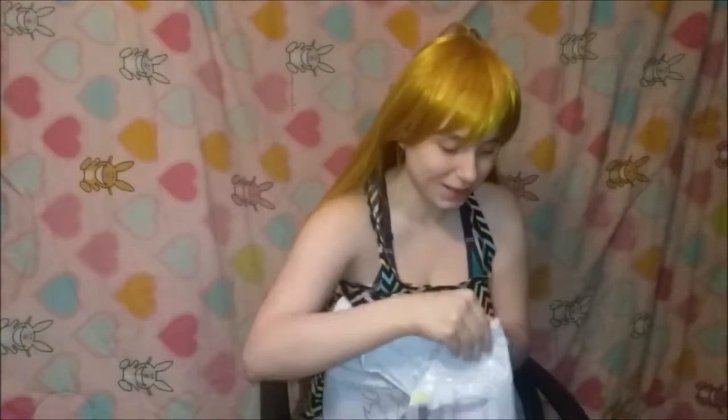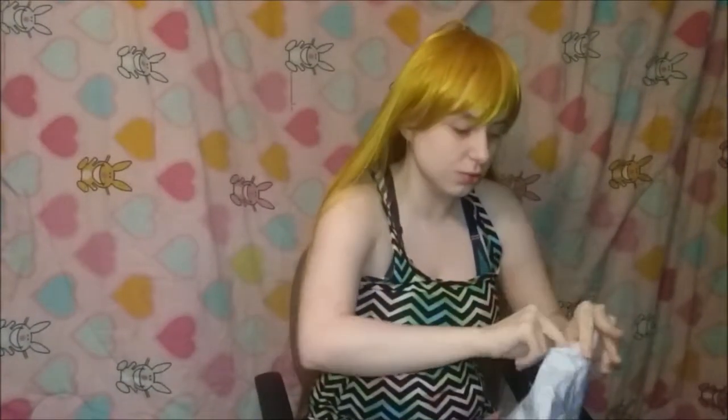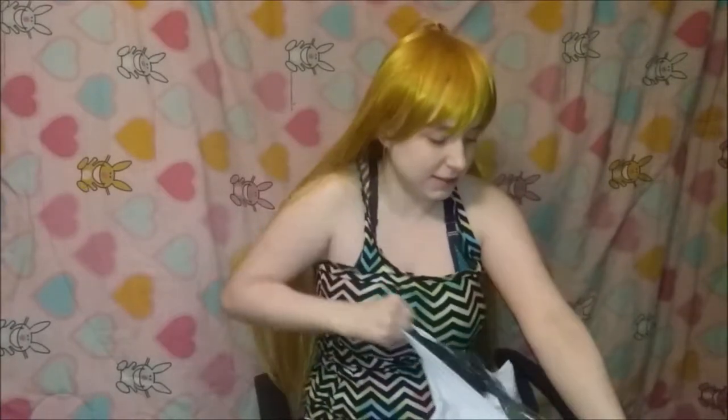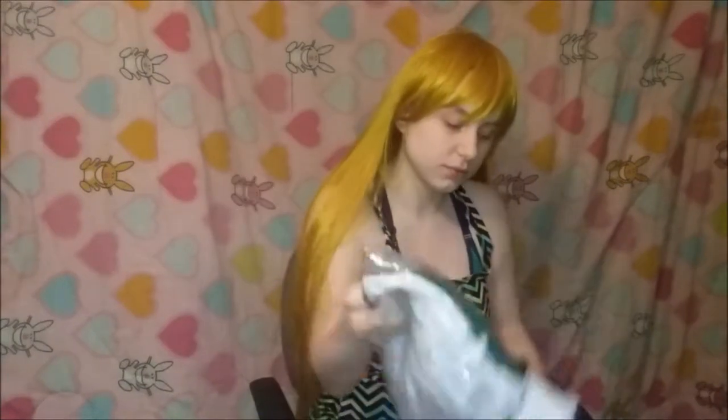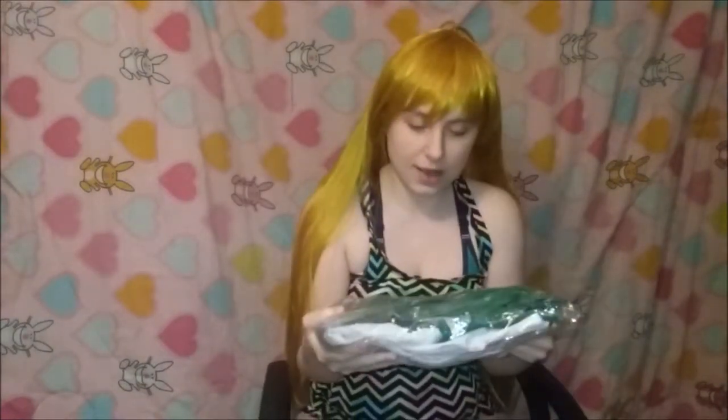I've been so excited because I've been wanting to cosplay her for years! Let me open this — I don't, I need a freaking knife. I got this, guys! I'm already loving the colors.